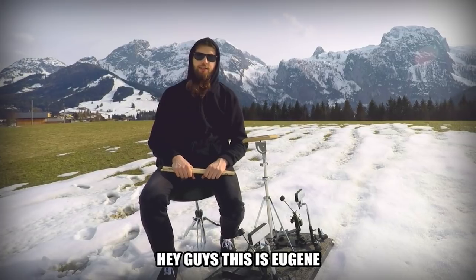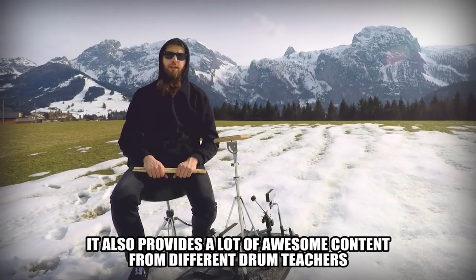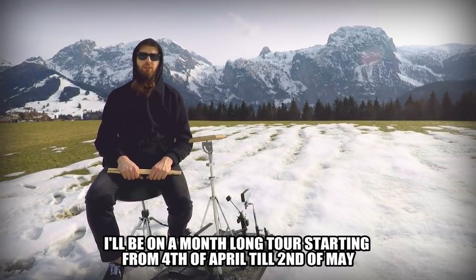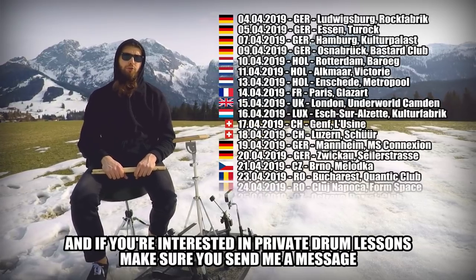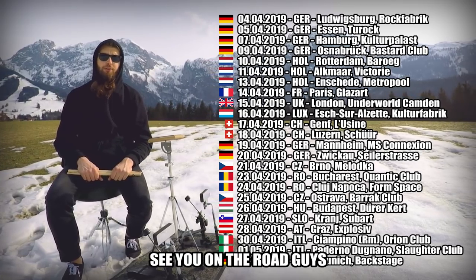Hey guys, this is Eugene. I hope you enjoyed the video. If you want to watch the full version, make sure you sign up for Drum Technique Academy — it also provides a lot of awesome content from different drum teachers. I'll be on a month-long tour starting April 4th through May 2nd, so if you're interested in private drum lessons, send me a message, check out the dates, and I'll see you on the road.